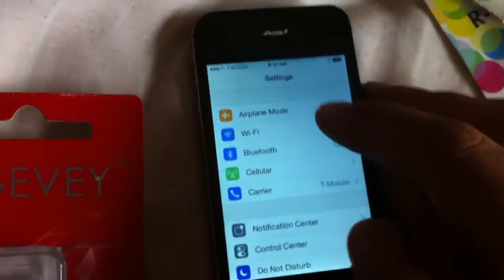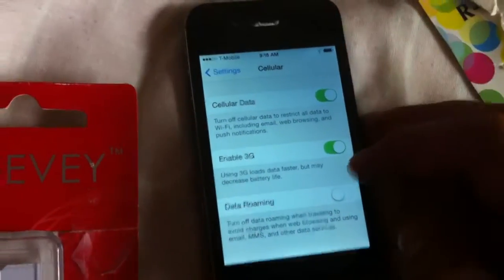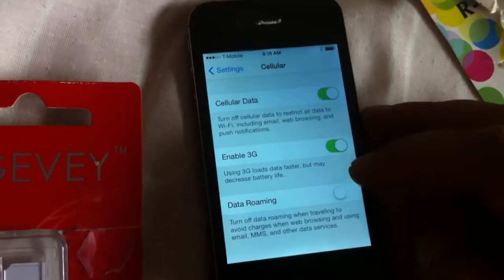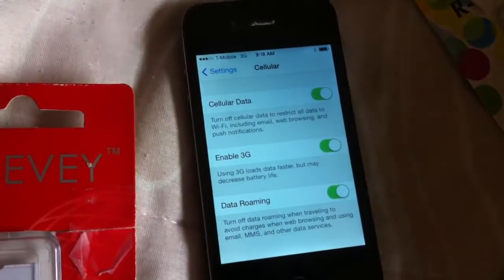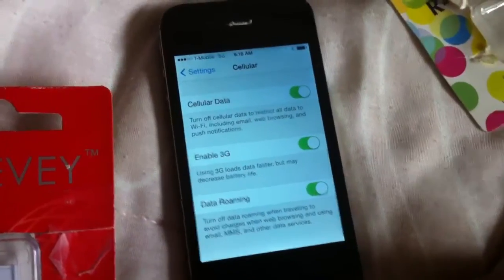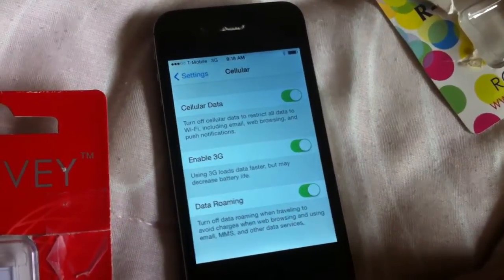I was able to unlock with my Gavi up to this point to finally get it working. But to get the 2G and 3G to work, I have to enable data roaming. I know it's really stupid, but that's a serious limitation of these cards.